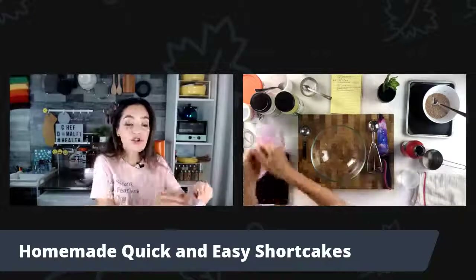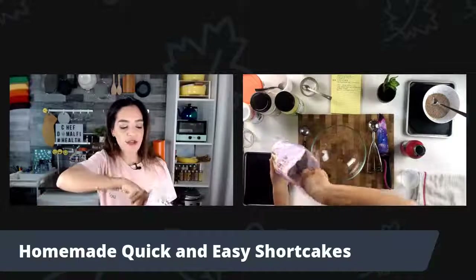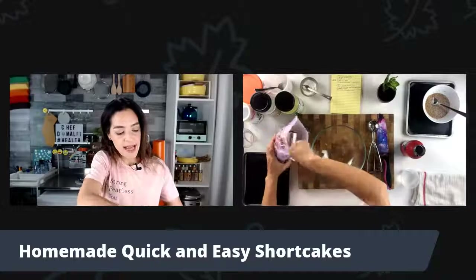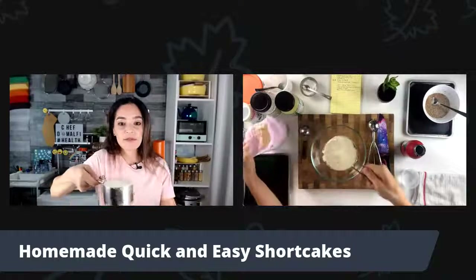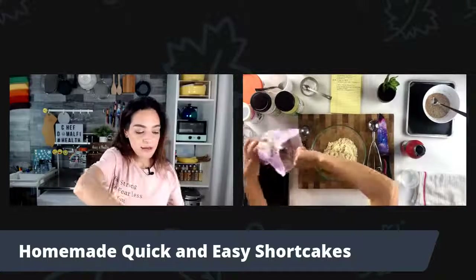I'm going to start with two cups — two full cups of blanched almond flour. You want to be really particular about this because baking is a science. I'm going to grab my cup measure and make sure I level it off. Nice and level — that's one cup. Now let me add the next.